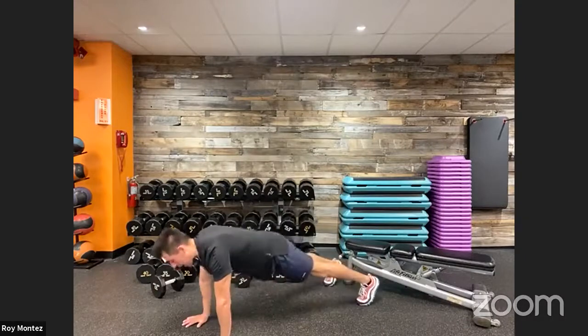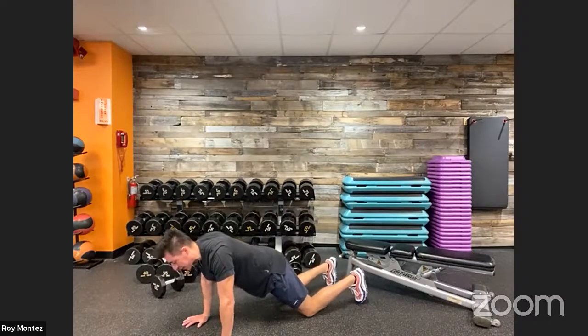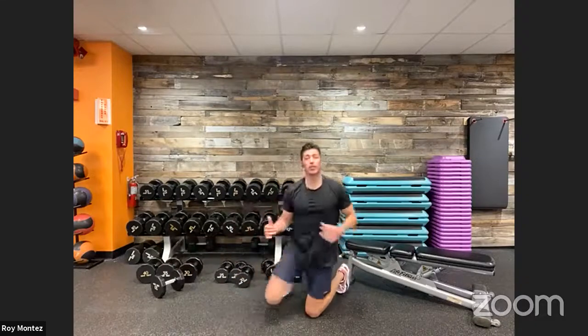Good job. If that ever becomes too much — if it's the toe taps or the shoulder taps — let's keep into that high plank position for movement number four. You will hold that high plank for me. If we need to drop to the knees, let's drop to the knees, but continue to hold whatever we feel comfortable with doing today. We will work on progressing throughout our programmed workout. Thirty seconds of rest before we jump back into that dumbbell row.